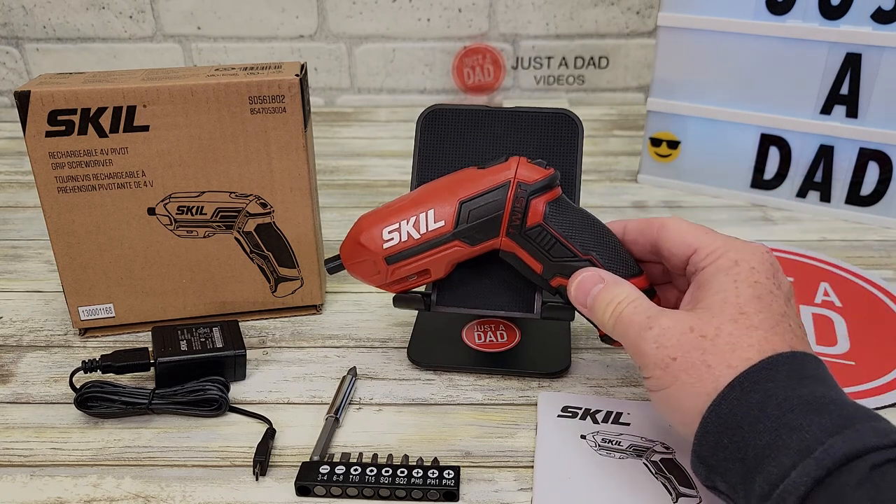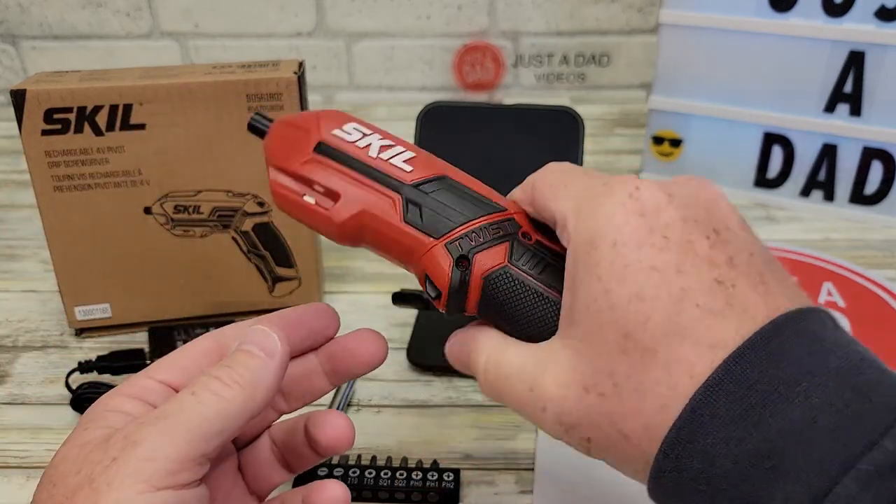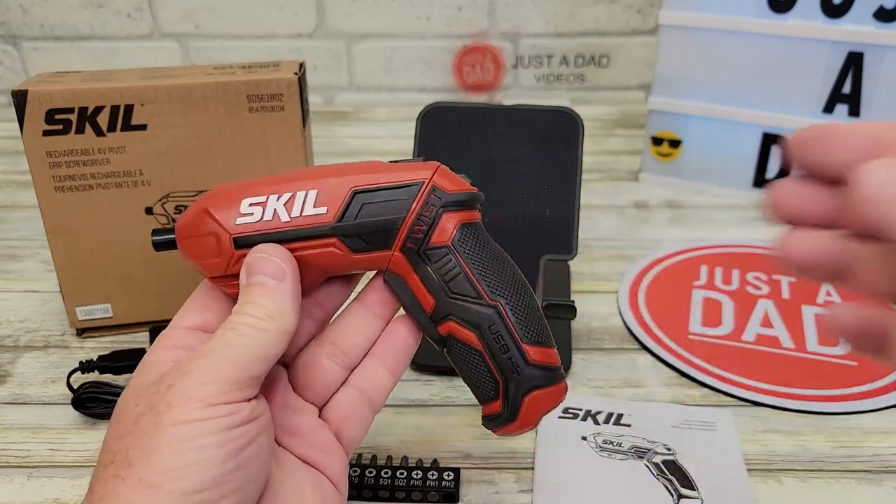They call this the pivot because you press this button here and you can twist it, so it kind of makes it a straight screwdriver or like a grip. I really like that feature.